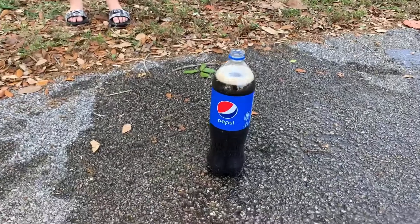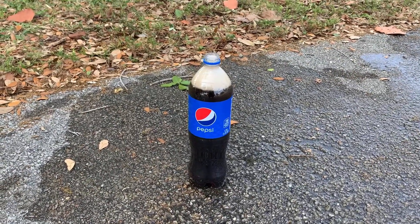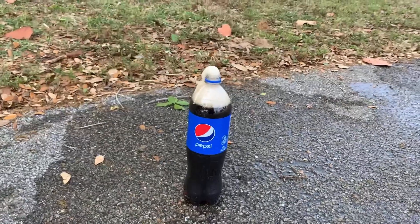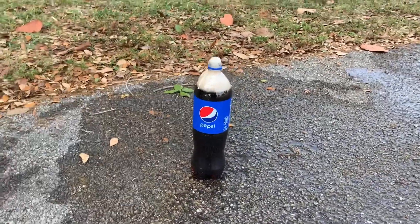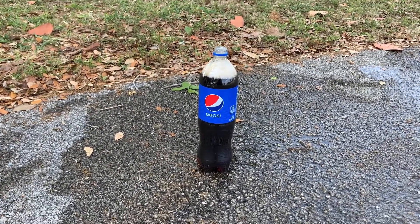Guys, look look look! We poured like the smallest amount — look at it! Oh my gosh, it's turning to foam! Vinnie, leave it alone — that's crazy, Vinnie! Is that cool?